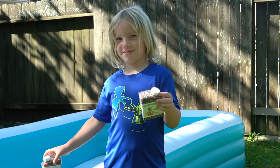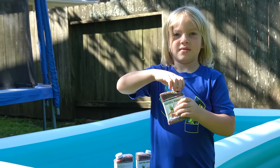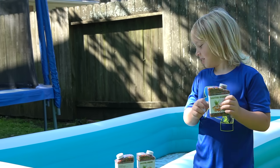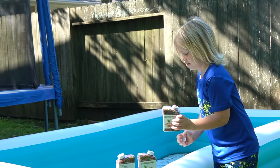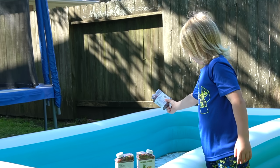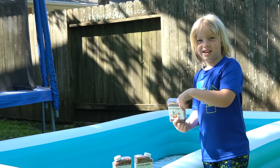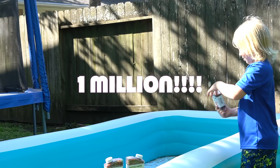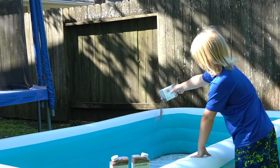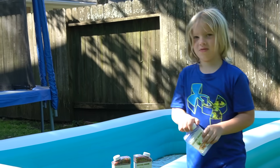Hunter is so excited today because we have an awesome video planned. We thought it would be fun to do a video where we filled up a pool with Orbeez, but we didn't want to just do 10,000 or 100,000. We're going to use one million Orbeez. That's right — Hunter has one million Orbeez and he's going to fill up this inflatable pool with them.